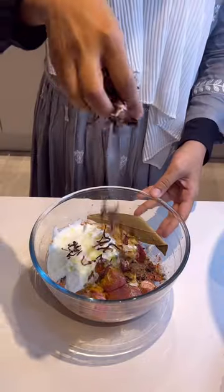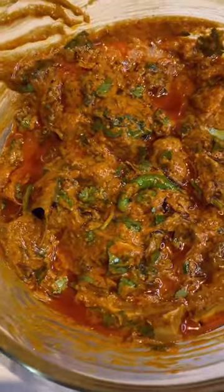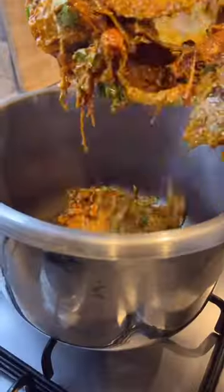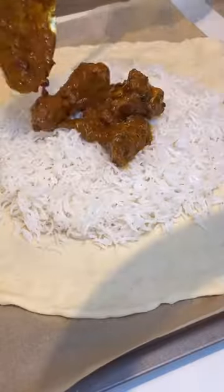To make this, you are first going to marinate your lamb as usual — I mentioned all of the ingredients in the caption. Then we pressure cook the lamb for about 3-4 whistles. Then it's time to boil our rice. Make sure you boil only for 5-8 minutes and not more than that. After that, we strain it.